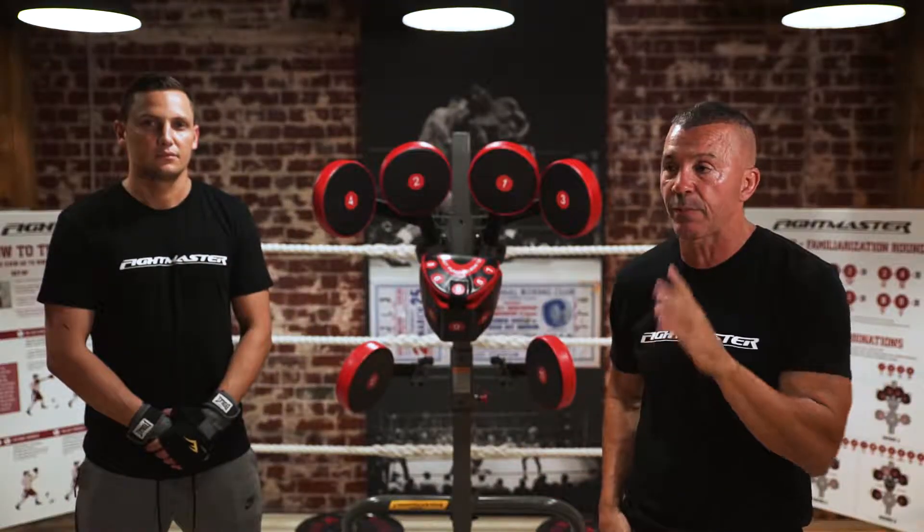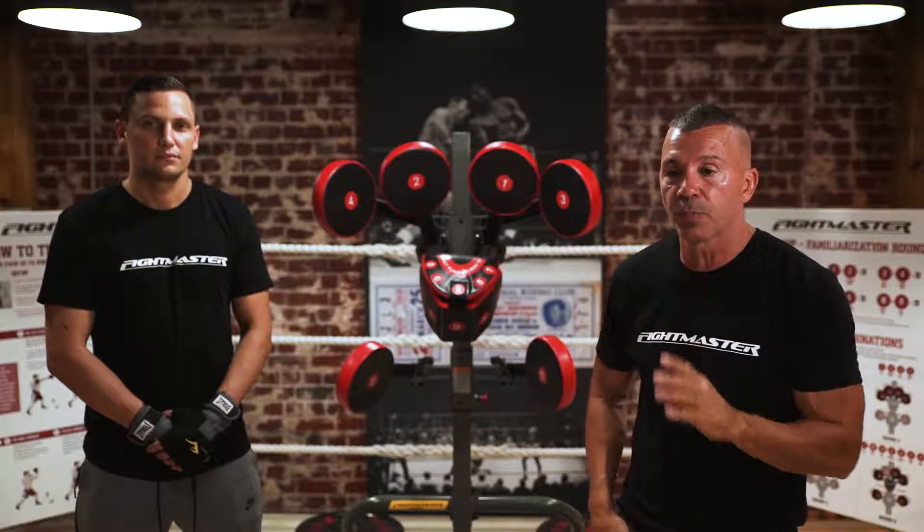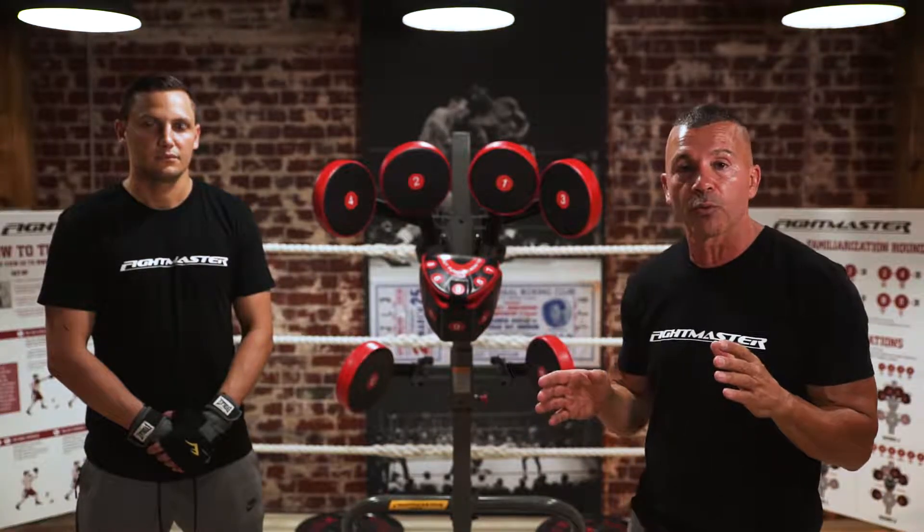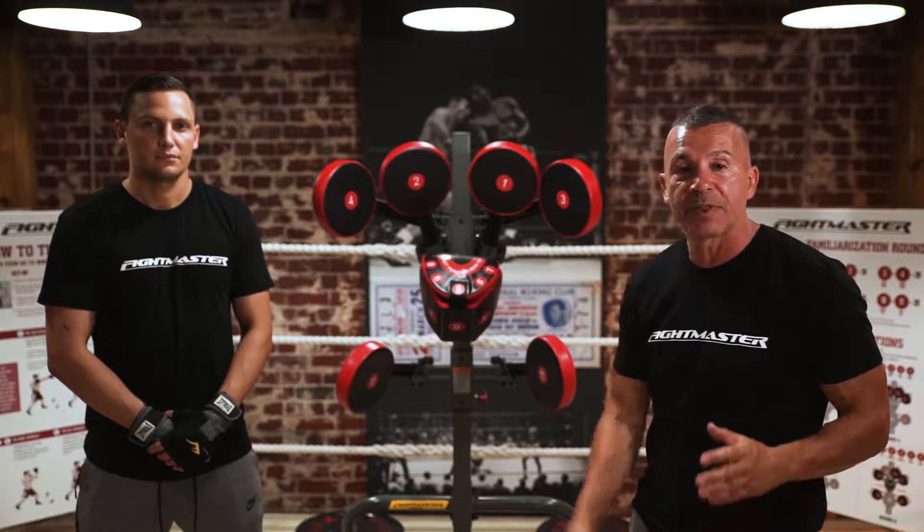Then what I want you to do is take your right foot. I don't want you to put your right leg in behind you completely. I simply want you to take a half a step back with your right foot, keeping it in line with number 11.